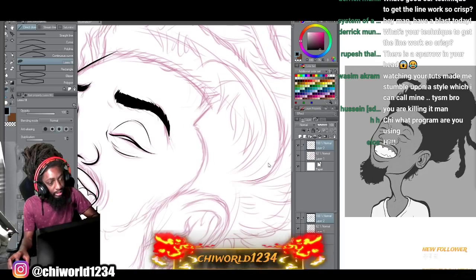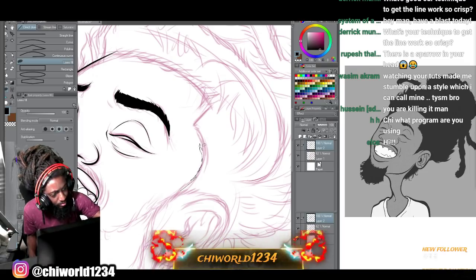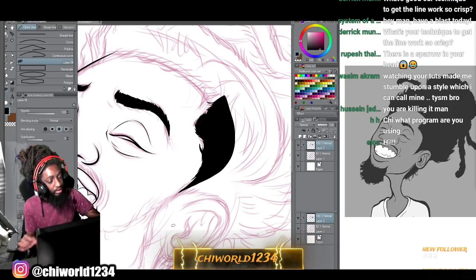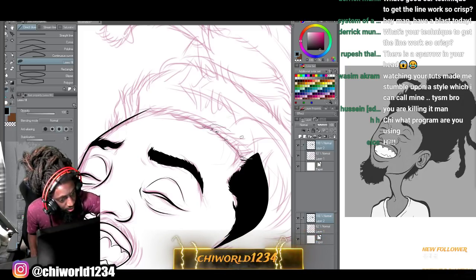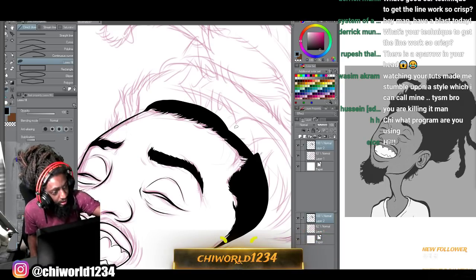I'm gonna do the hair, do the sideburns - y'all see I'm doing this little hair effect as I'm making my beard with my hands. I'm gonna close it off right there and come back. I'm gonna take this stabilization down so we can be more fluid and faster. The more you move your stabilization up it'll kind of make it go slower, that's the only problem, but other than that it's perfect.